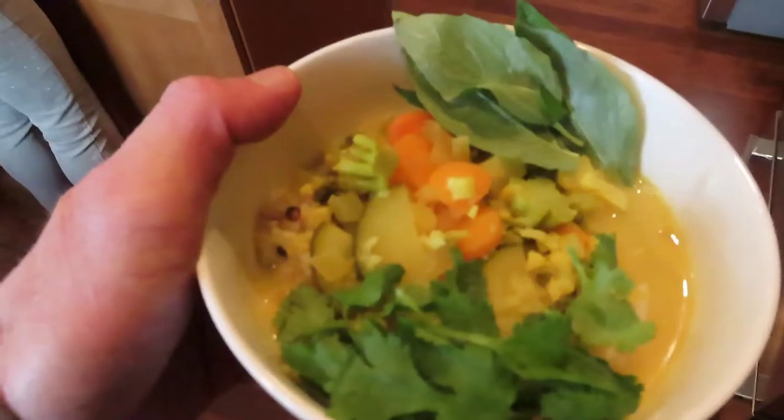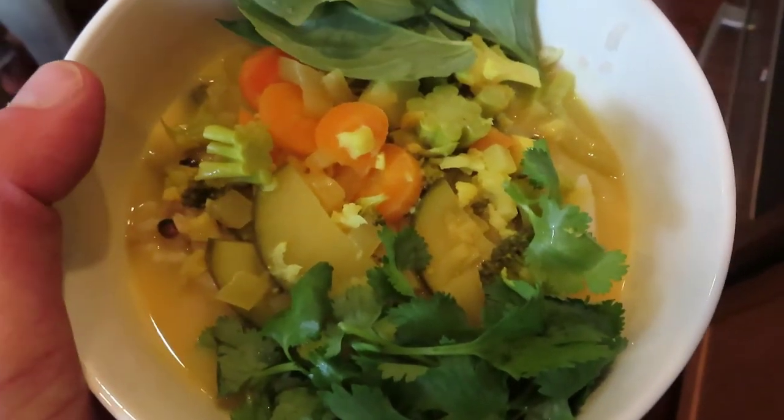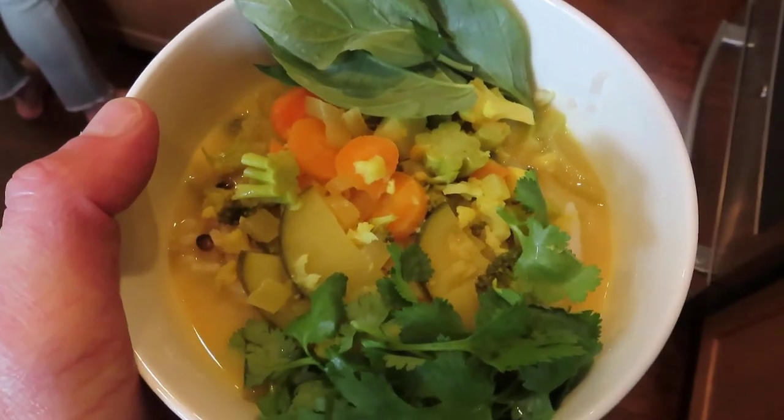And then you're all set. Serve it over rice and garnish with the basil and fresh cilantro. Thanks for watching everyone — give a thumbs up if you liked the video and we'll see you soon. Bye-bye.